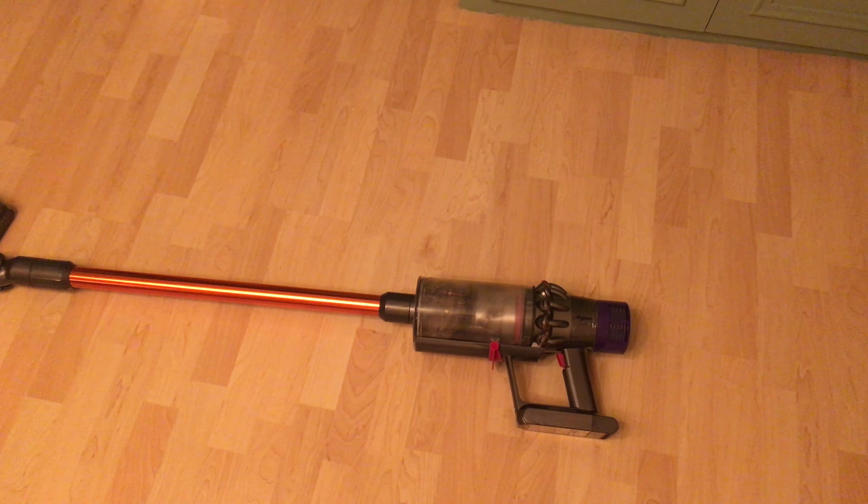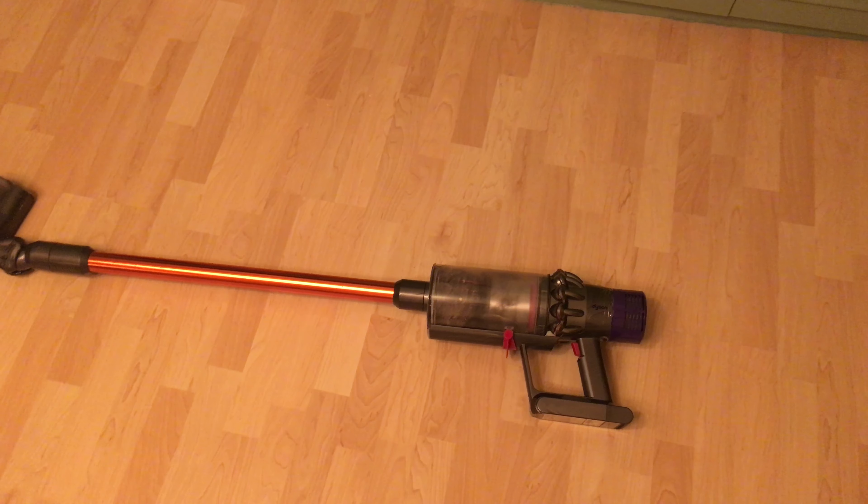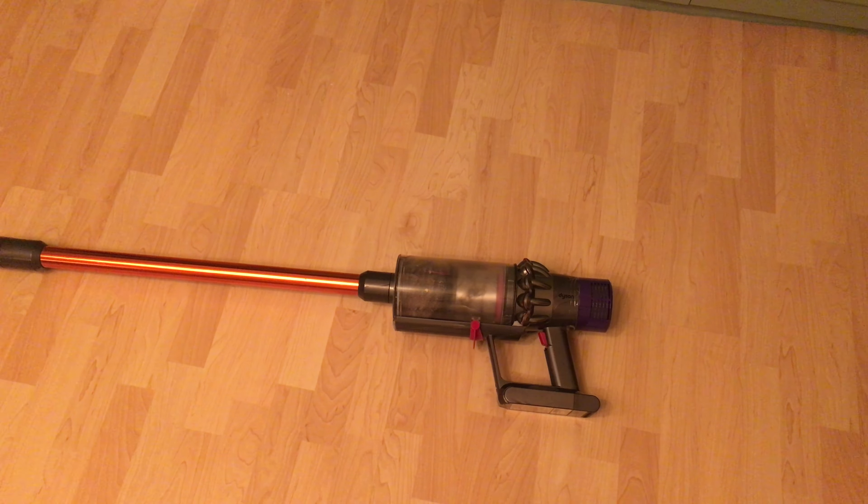Alright everyone, this is gonna be a quick rundown of all the things that went wrong with this fucking Dyson that I've worn for two years now.